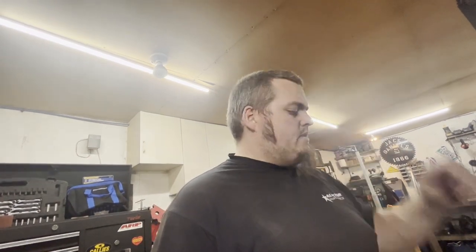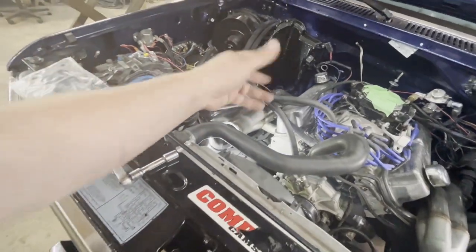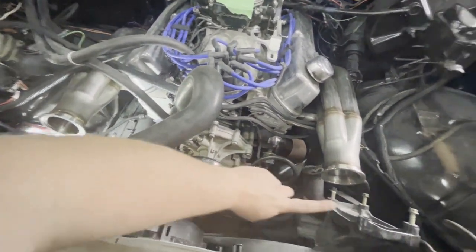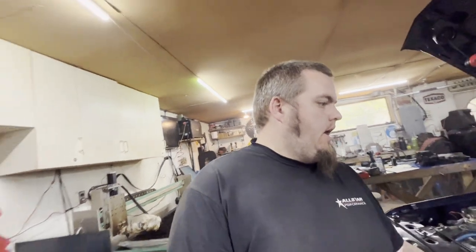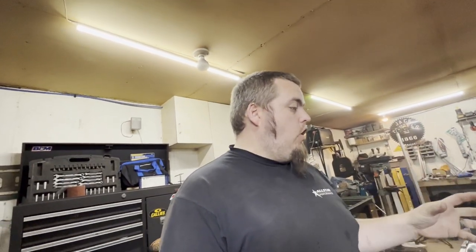I've got the CNC plasma table so I'm hoping to make some brackets. Power steering pump shouldn't be too bad; the alternator might need a little creativity. We're going to have to rethink the routing of some hoses and wires because of where the headers are going to be located. The plan is hard 90s down on both sides, scoop underneath, and come up in this area for the turbo. I'm going to get the accessories back on in an appropriate spot — one thing after another.